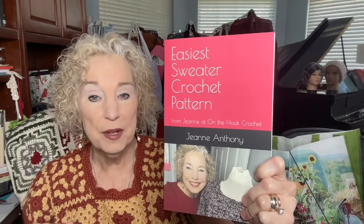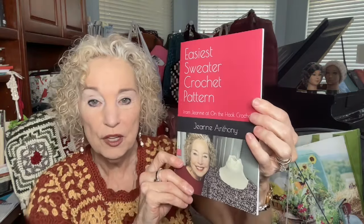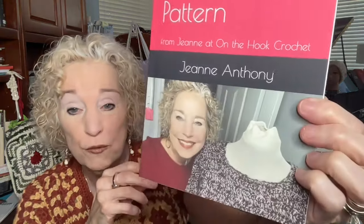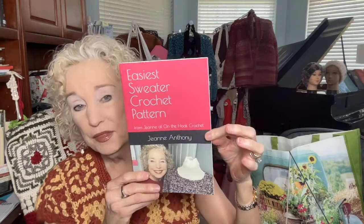Last but not least is a pattern booklet for the Easiest Sweater — one of my pattern booklets available on Amazon. It's already printed in booklet form so you don't have to print it yourself. The Easiest Sweater is the easiest sweater I've ever made — wonderful for beginners, but if you're advanced you can whip through it quickly and add the optional stitches and ideas I include to make it more special. This goes to the person who wrote the word 'booklet' in their comment last week.